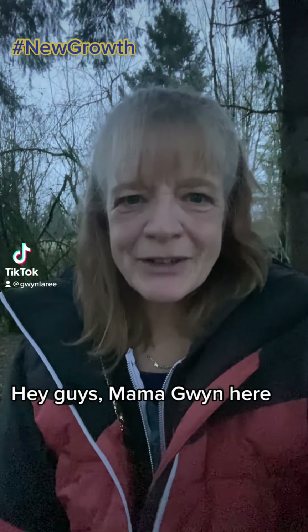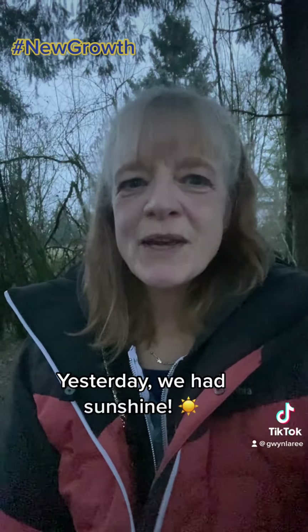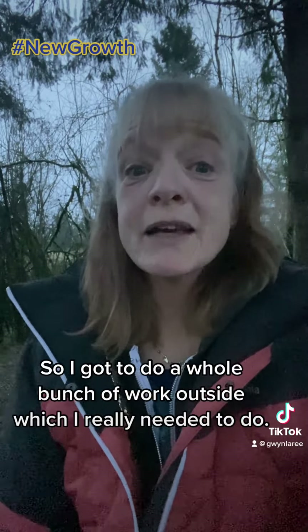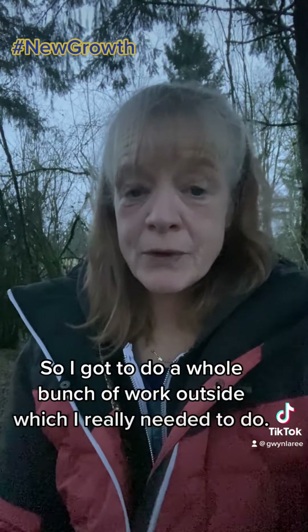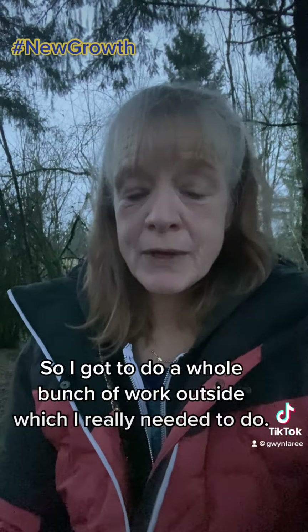Hey guys, Mama Gwen here. Yesterday we had sunshine, so I got to do a whole bunch of work outside, which I really needed to do. But one of the things I had to do was to cut off all of the dead growth from the gladiolas and the bee balm.